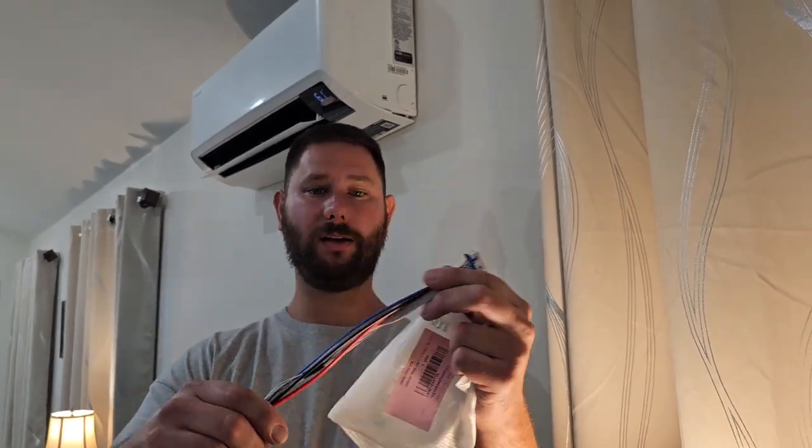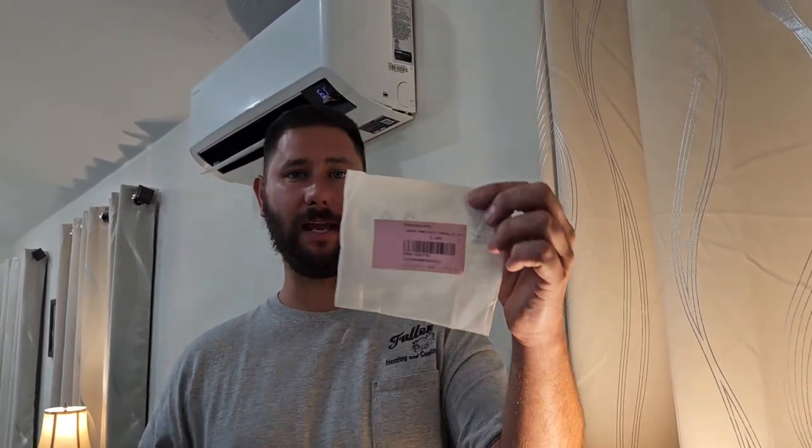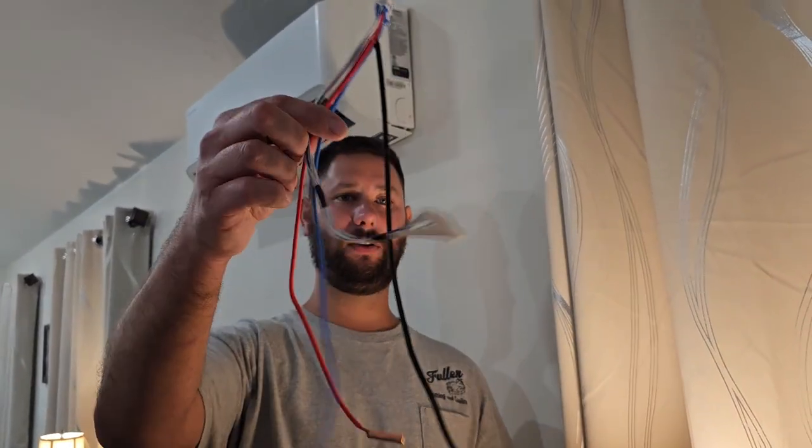I've got this plug connected to three sensors. Two of these sensors are for the indoor heat exchanger, which is the indoor coil, and the third sensor is for the air — it measures the air temperature. One of these sensors is shorted, and I'm going to show you how to measure these temperature sensors using a resistance chart to verify if the sensor is in range or out of range, or if it's open or shorted. The part description is sensor temp 10 kilohm, part number DB3200277A.